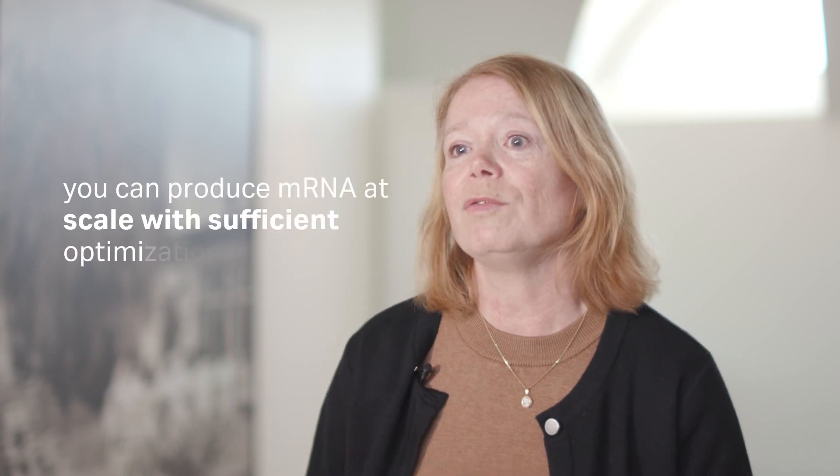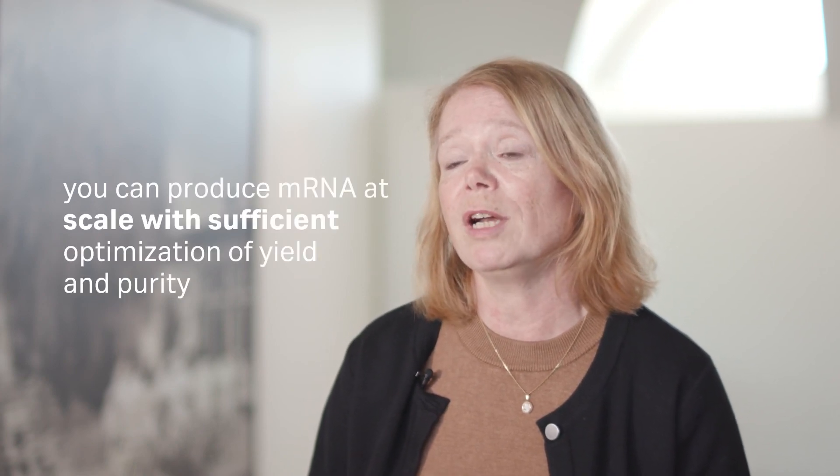It can seem daunting, but you can produce mRNA at scale with sufficient optimization, giving you a very good yield and a high purity.